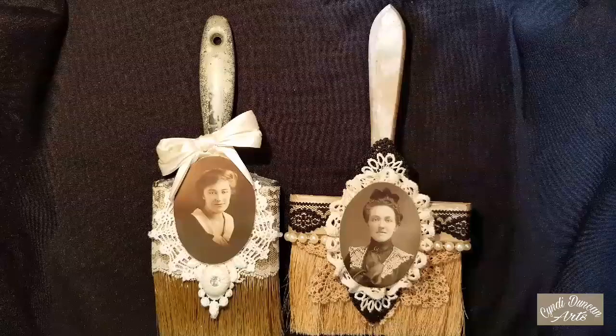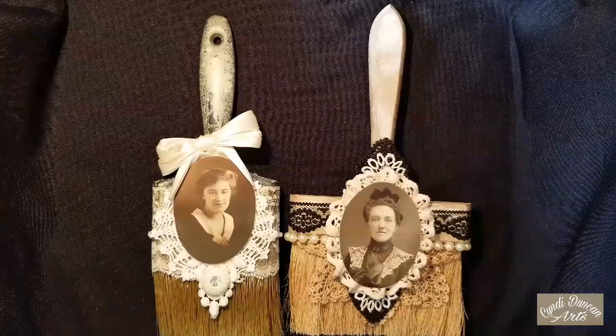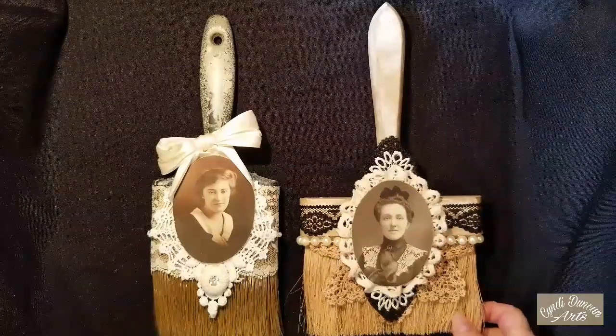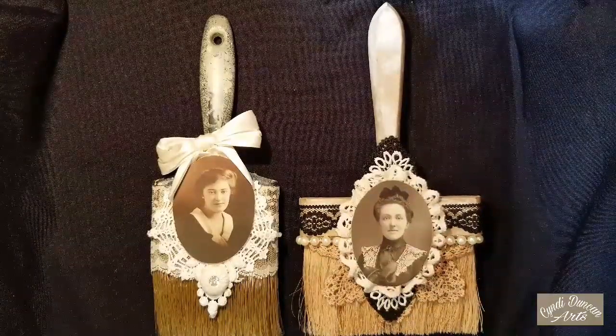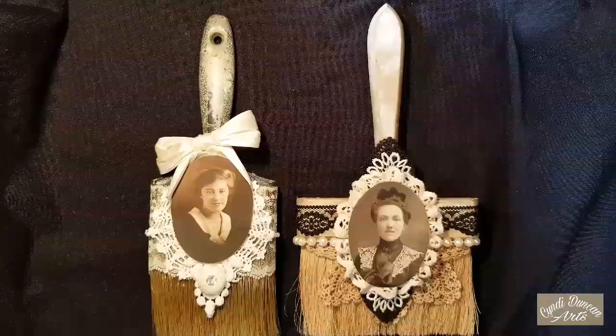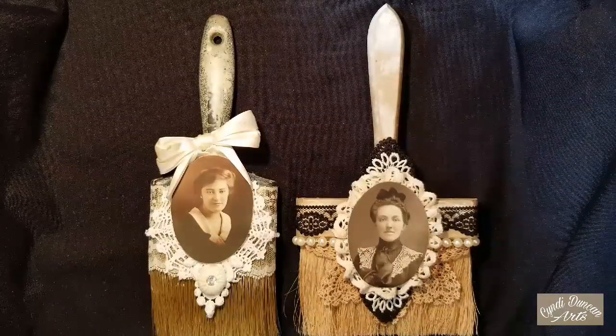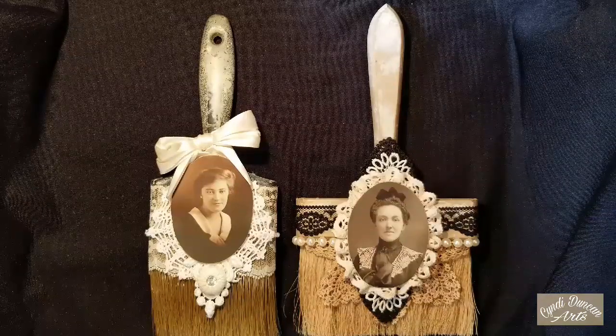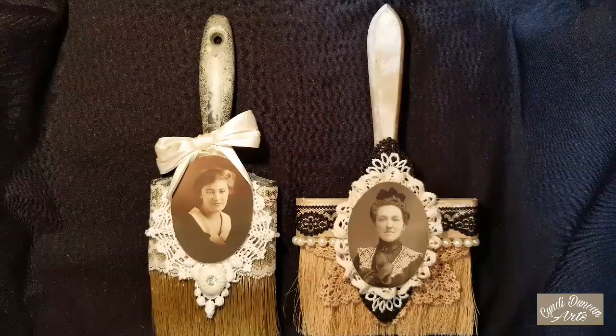The gallery is called the Red Twig and it's in Hudson on Route 91 or Dara Road. She's going to have them there through the holidays and through Christmas, and they have a holiday art hop on the second Friday in December.